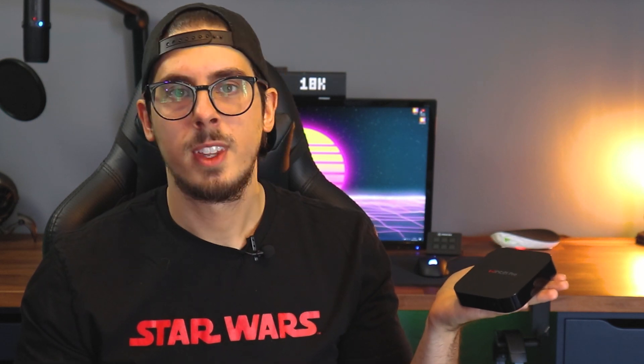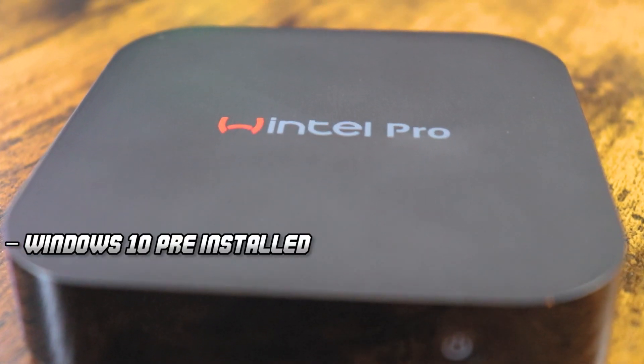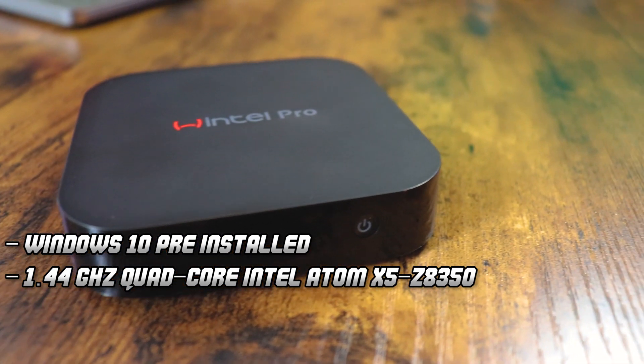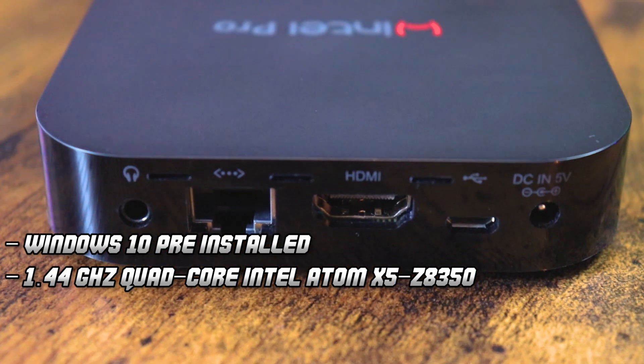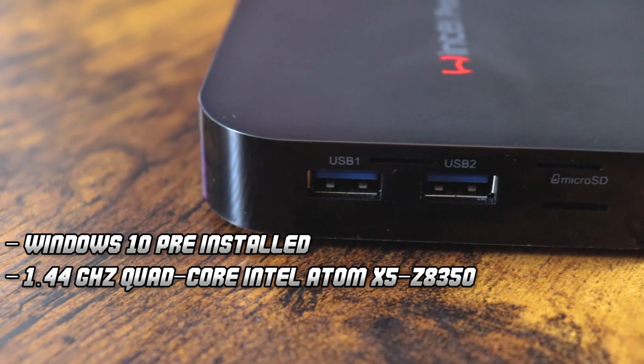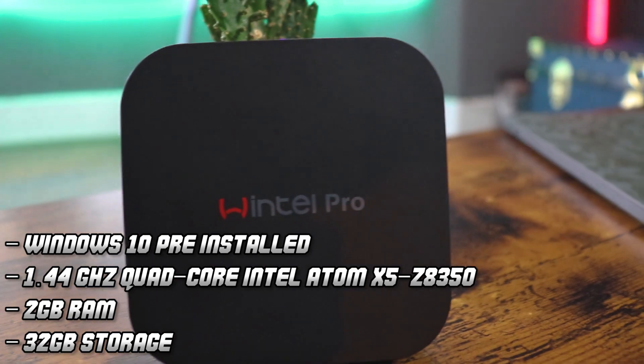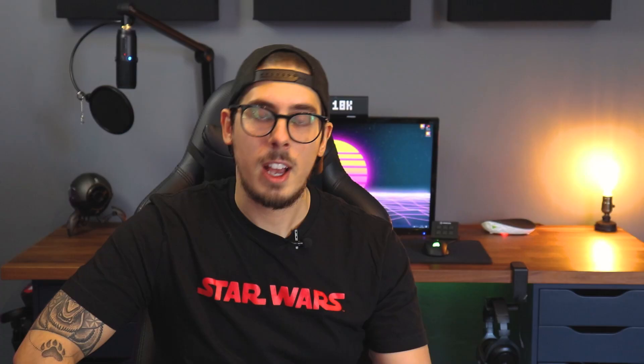So if I can't get a Shadow Ghost because of stock issues, what are my alternatives? Well, this little guy is called the Wintel Pro — I said Wintel, with a W. I'll have a link to it in the description below. It comes with Windows 10 pre-installed, a 1.44 GHz quad-core Intel Atom X5 Z8350 processor, 2GB of RAM, and 32GB of storage. And yes, I'm being sarcastic — specification-wise, it is not that impressive.